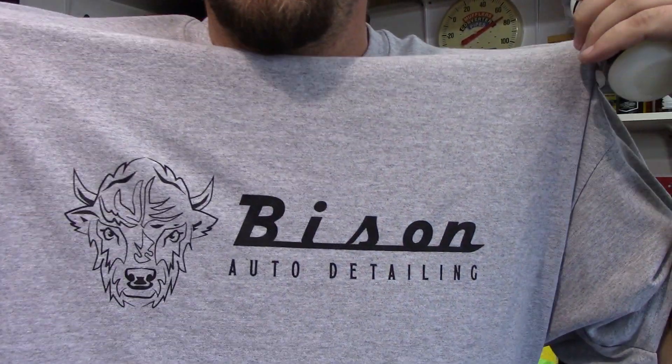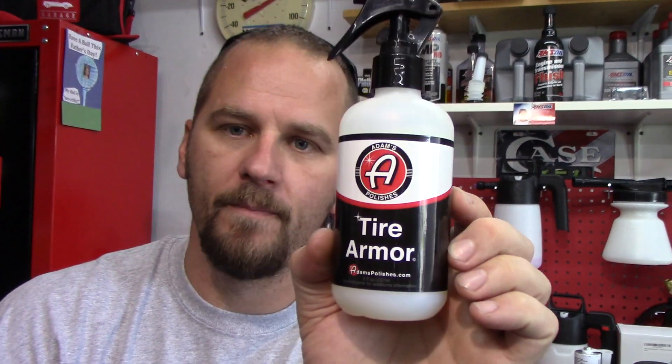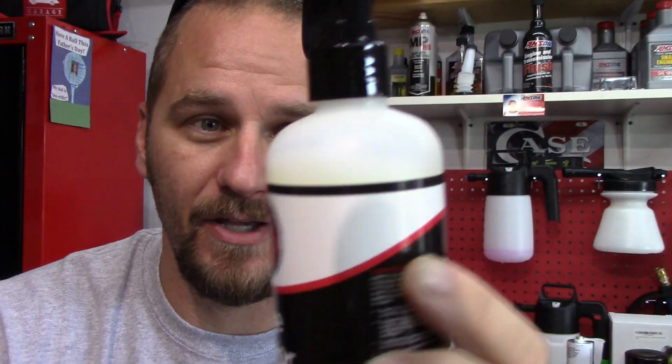Before we get started, let me show you guys something. Bison Auto Detailing — thank you so much, Riley O and Scotty O. They are the people that made this video possible because they tried this tire armor and they sent me the rest that they did not use.